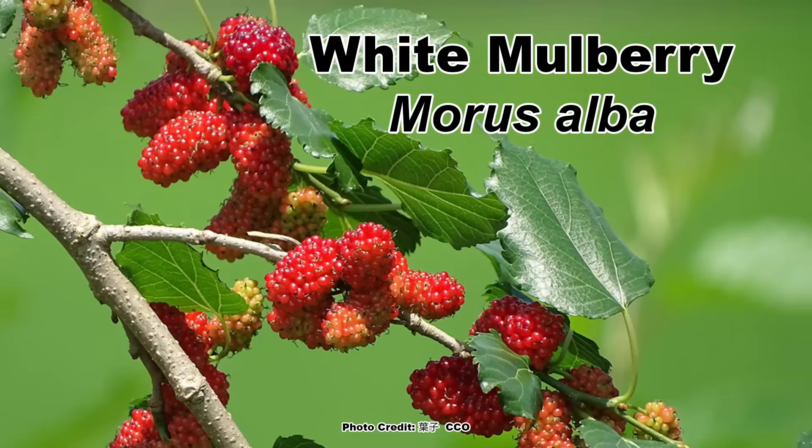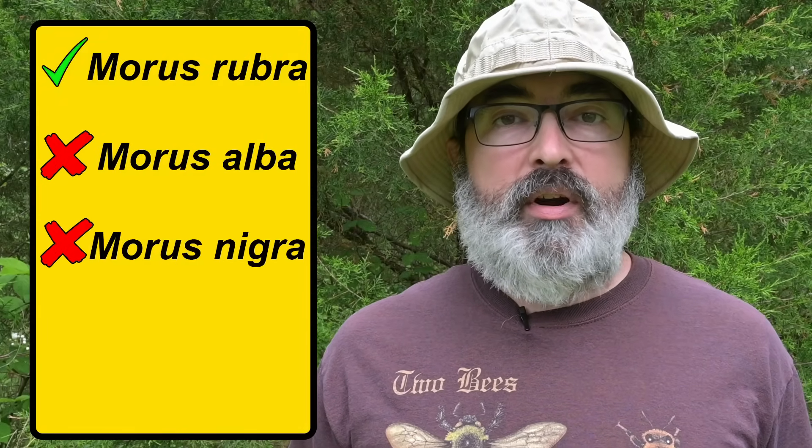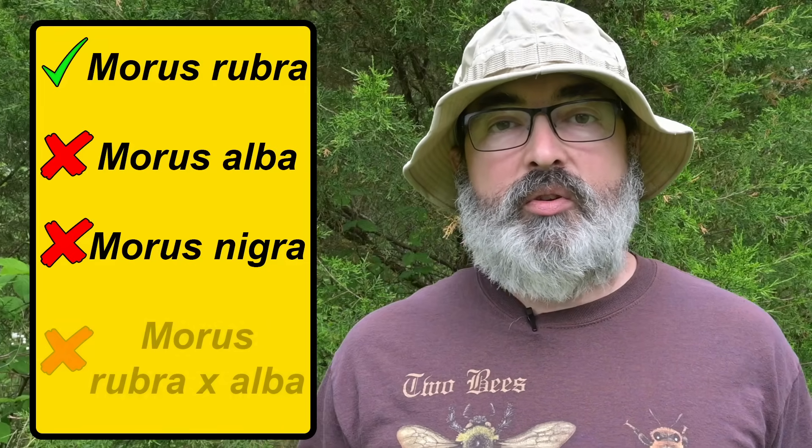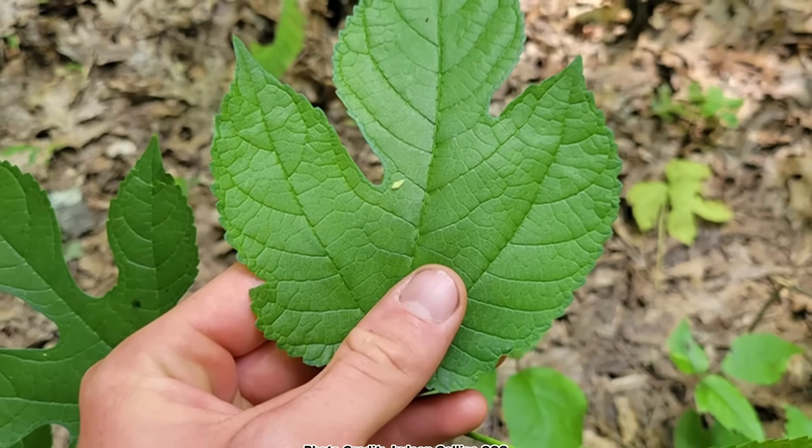There are two species of mulberry considered invasive in North America: the white mulberry, Morus alba, and the black mulberry, Morus nigra, that are both still being sold. So be aware of this and always check the label when buying a mulberry. Make sure it says Morus rubra and not Morus alba or Morus nigra, and that it's not one of the hybrids produced, which will have Morus rubra x alba on it. I plan to do a more detailed video on how to tell the red mulberry from the invasives, as there's quite a bit to it, and they can all hybridize which can further complicate things.